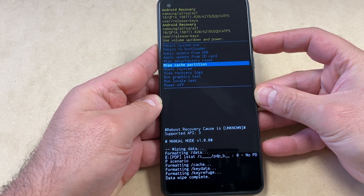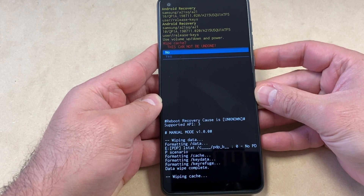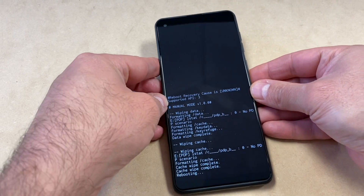Once it's done formatting, scroll down to 'Wipe Cache Partition' and press the Power key. Then scroll down and press the Power key again. Once that is done, you can go ahead and restart your device.